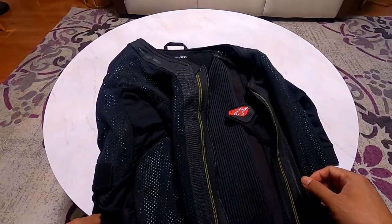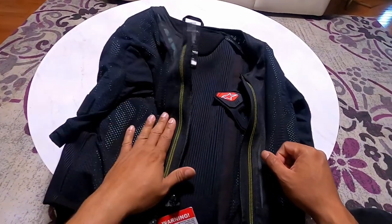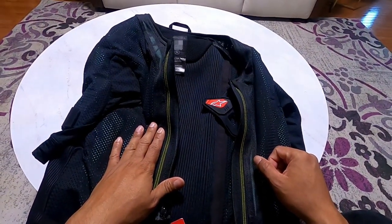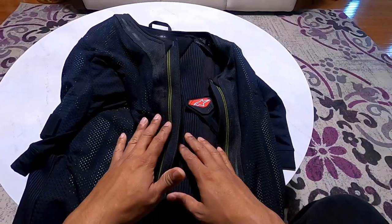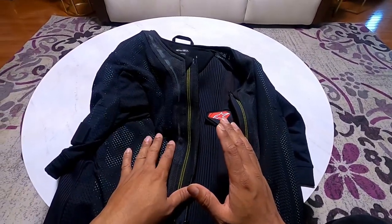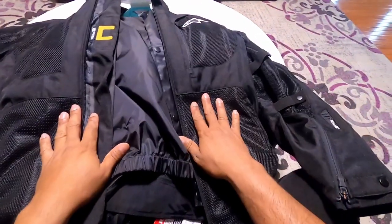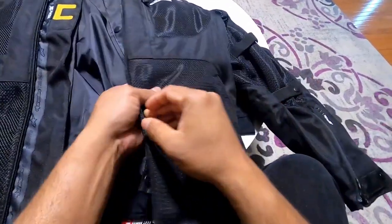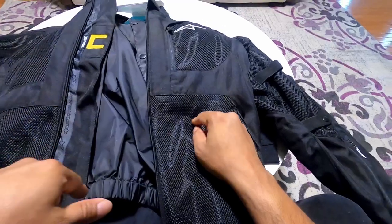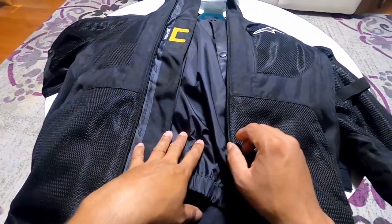Welcome back to the video. As I said in my last review, I did the open box review. I figured I'd cover in this video how to set up the airbag in your phone when you get the jacket. So what I did is I bought two jackets — this is the Alpinestars mesh-based jacket. I'll put the links in the description so you can buy it if you want.